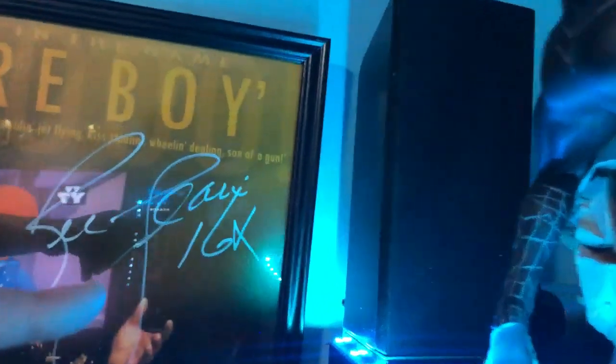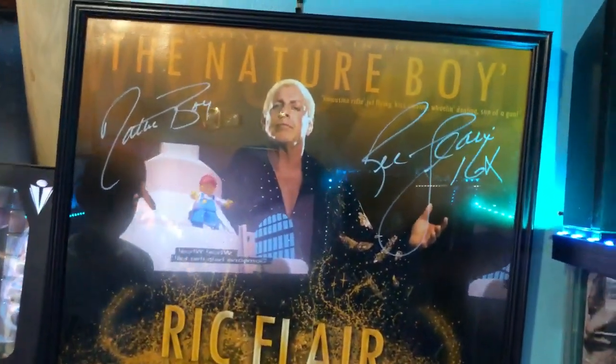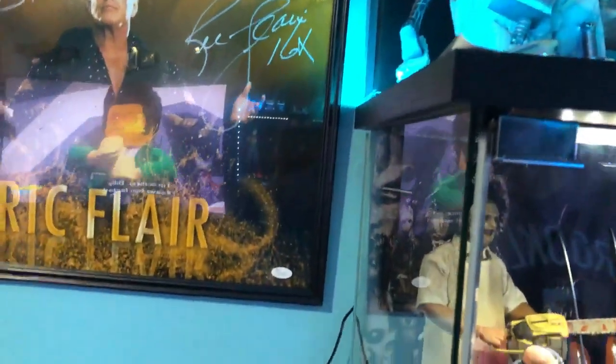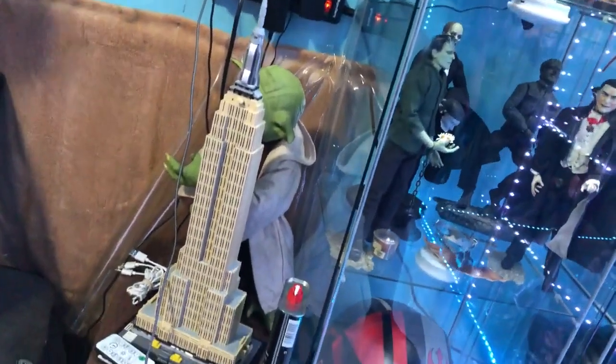Behind that you can barely see a lightsaber. We've got an autographed Ric Flair poster — 16-time champion. And we've got Jacob's Empire State Building model that he built all by himself, and there's a Yoda back there too.